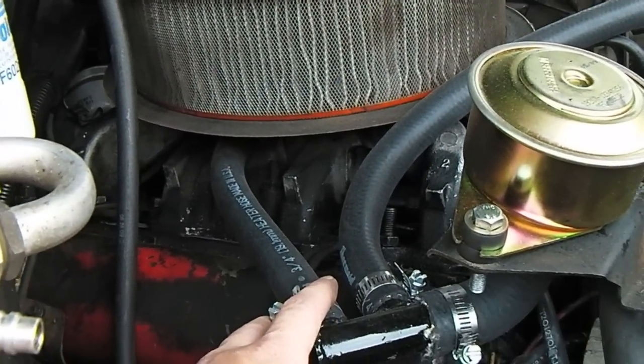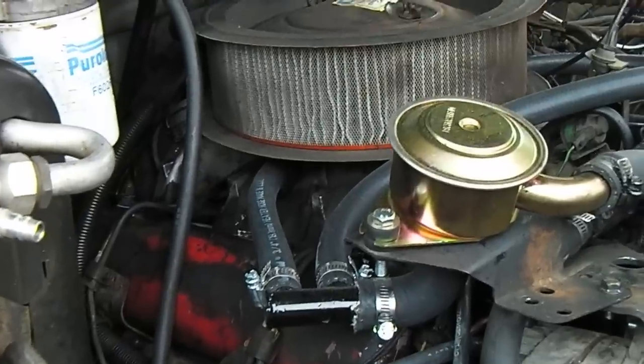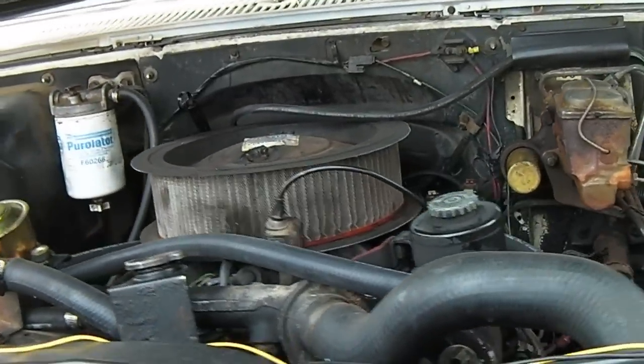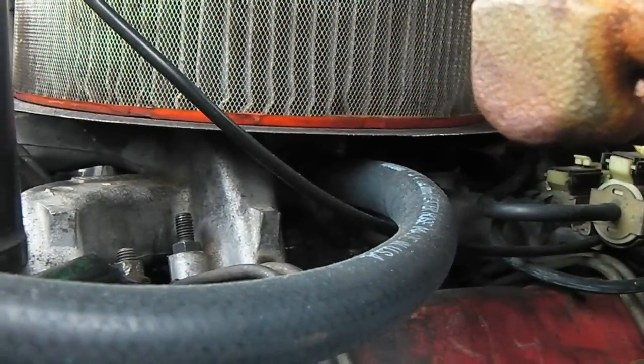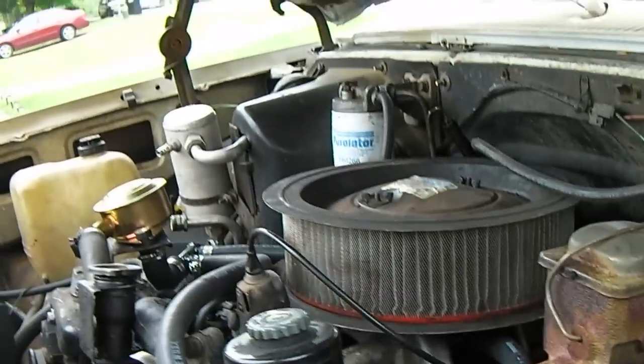It's using heater hose, but it's a fairly thick wall — it won't collapse under vacuum, so I don't think there's any problem with that. Going around to the other side, you can see how it snaked around in order to reach the other side of the intake without any kinks. That worked out just fine.